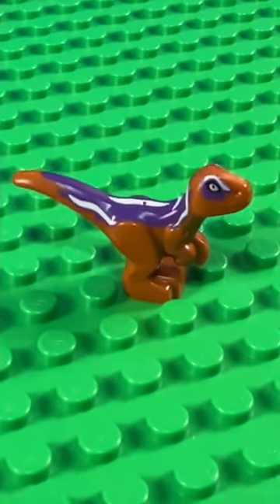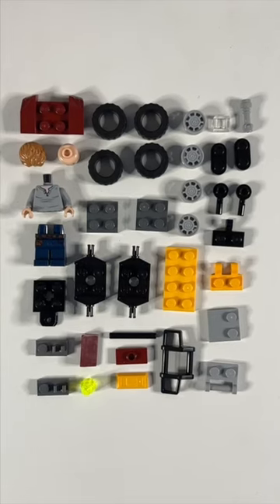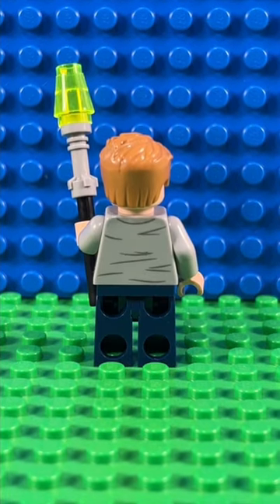The Raptor's definitely the highlight of the set with his cool purple markings. The quad bike's even better value for money — it's got 37 pieces, including a minifigure. The Owen minifigure is fairly plain, and it's also been in eight sets, so it's pretty common as well.